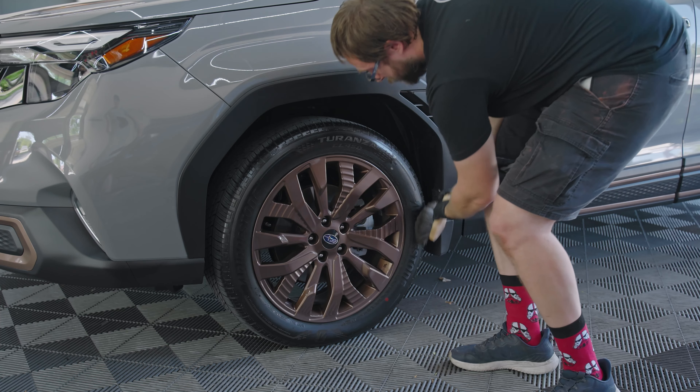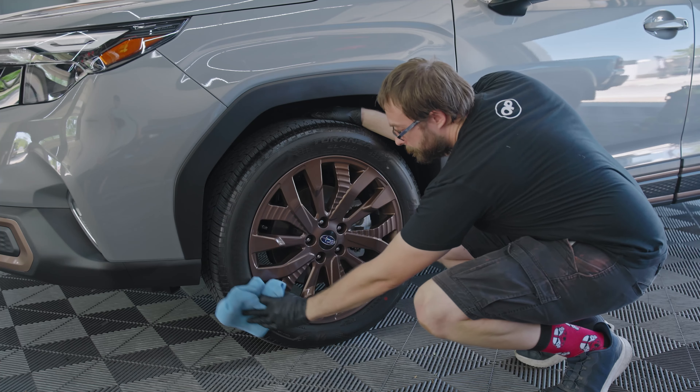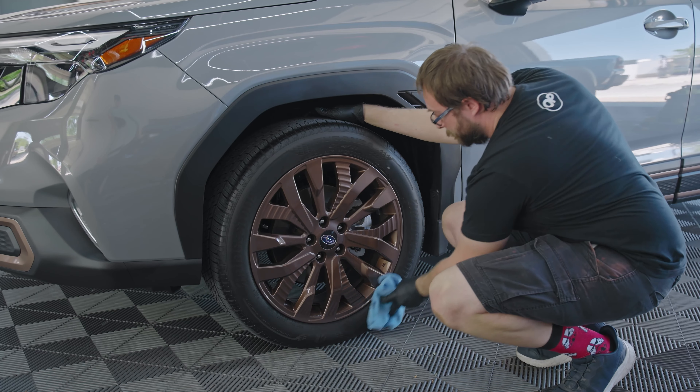Not only does Owner's Pride Tire Shine give your tires a stunning glossy finish, if the high shine look is not what you're after, simply take a microfiber cloth and knock down the excess for a more OEM finish. Our tire shine is safe to use on all exterior plastics, rubber trim pieces, and even makes for a great final step on engine bay details.